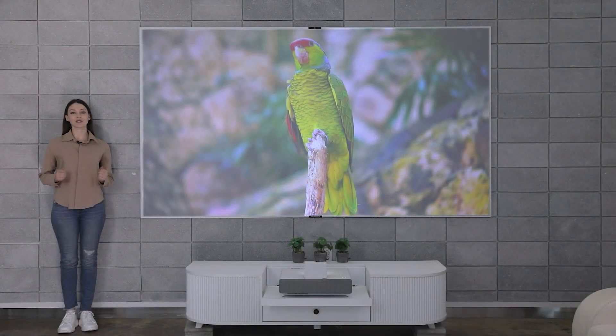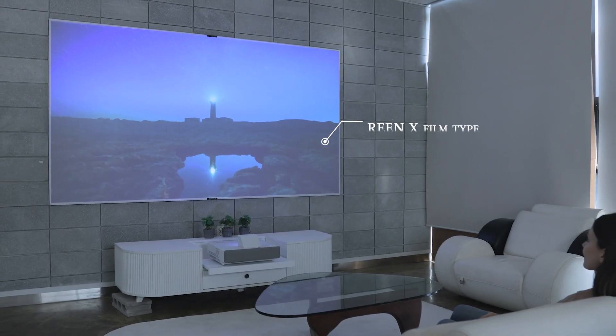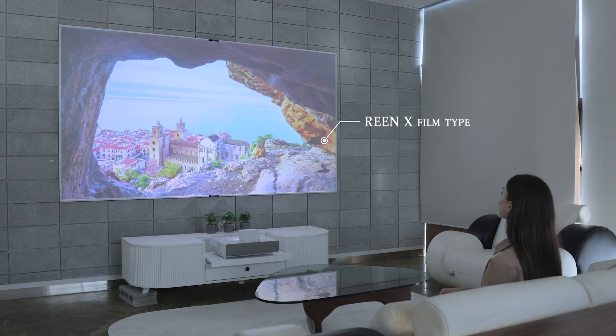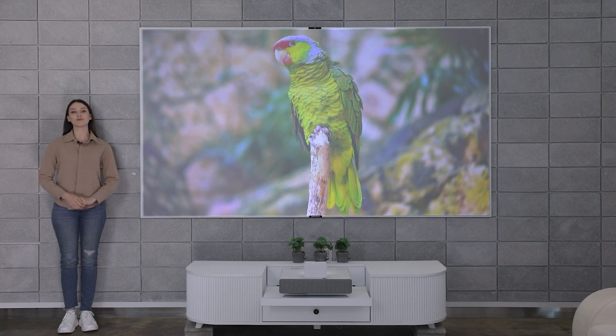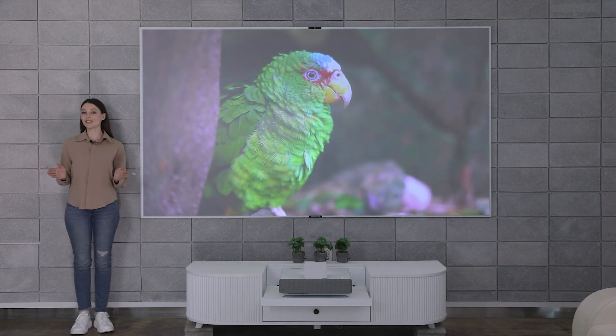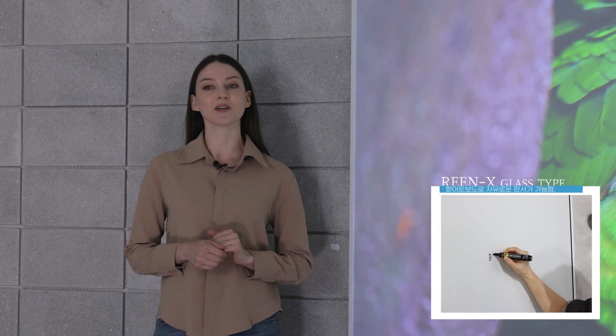Bordereen X comes in two types: film and glass. The film type is a massive display with ultra high resolution, comes in DIY packaging and is perfect for home cinema. The glass type has excellent durability — you can view in high resolution, and when it's not on display, it can be used as a whiteboard. This is great for meetings, lectures and more.